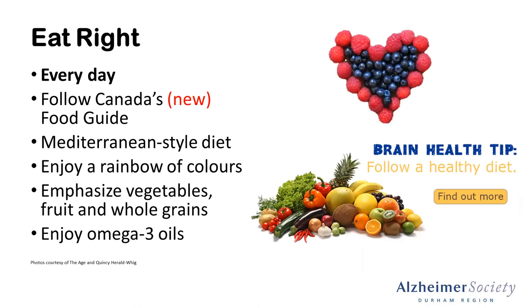Another really important topic is food. We know that we fuel our bodies every day and we make choices related to the foods that we're eating. This slide could be an entire presentation in itself, as there are a lot of questions related to what is the best brain food. We do recommend that you follow Canada's new food guide. What this food guide entails is that half of our plate is made of fruits and vegetables, a quarter is whole grains, and a quarter is protein sources. It really does highlight eating fruits or vegetables at every meal and trying to have at least one dark green leafy vegetable.